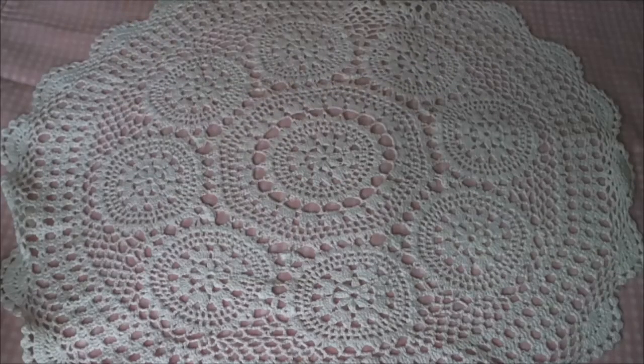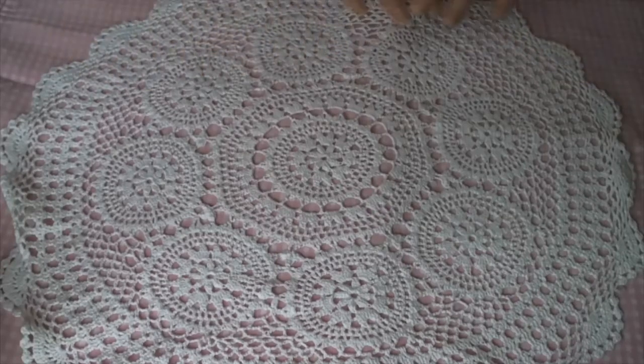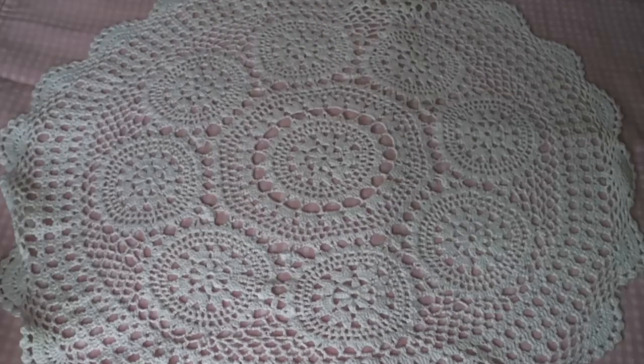G'day everyone, I am back. This video is a collection of a lot of little projects that I have done over the last couple of weeks for Mad About Scrappin's design team, and a couple that are just for myself as well.